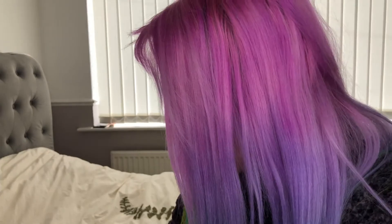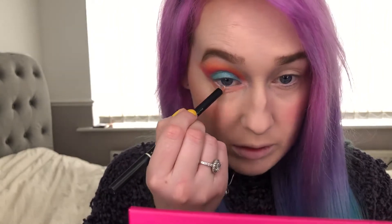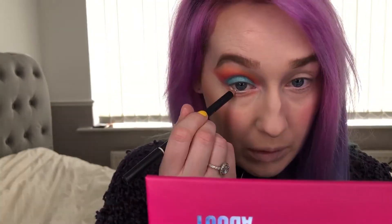I'm going in with the Barry M Kohl pencil in white — I'm gonna pop this in my waterline instead of having black in there. I kind of just want it pastel-y and cute. The white just really brightens up the eye. I'm going in with my Maybelline Lash Sensational mascara — it lifts up the eye instantly.